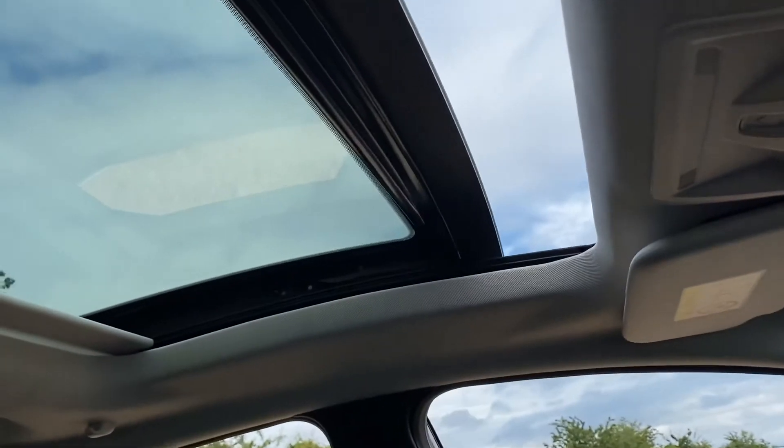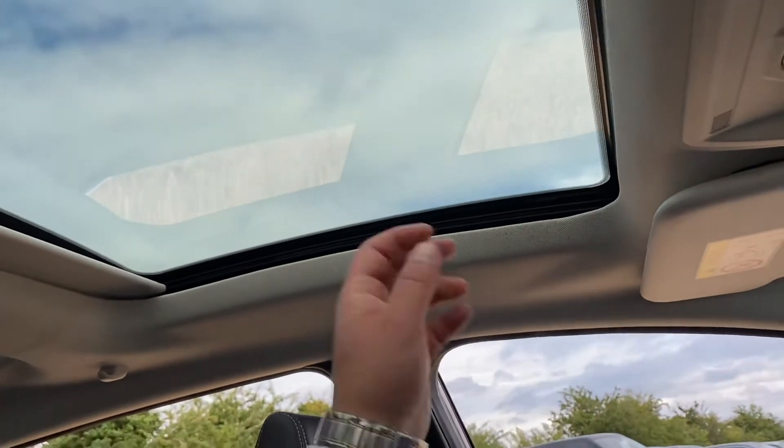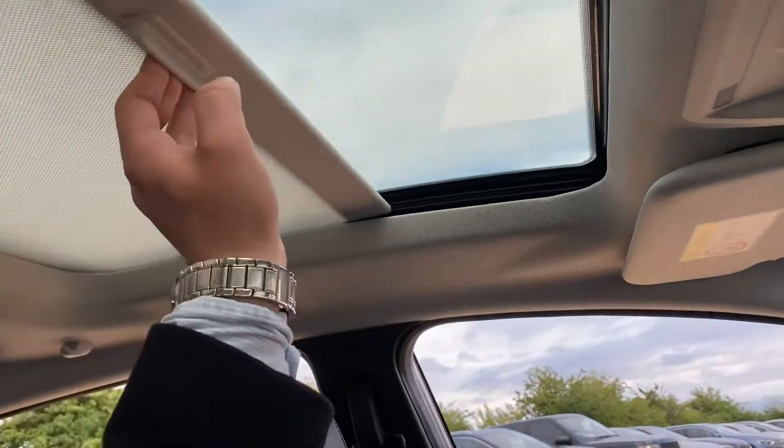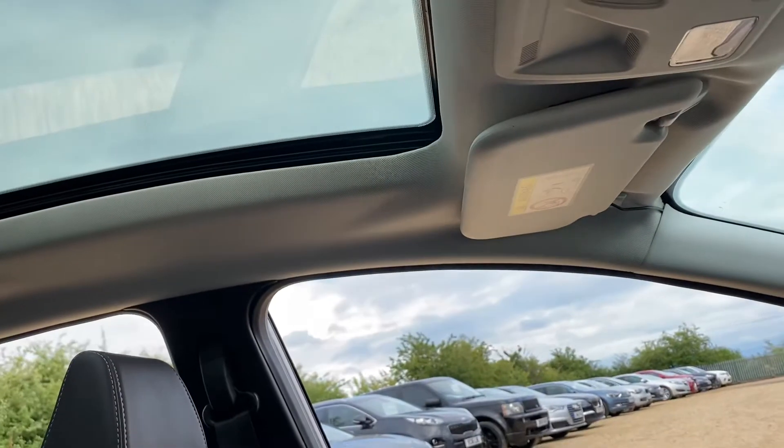You've got all your sunroof functions here as well. At the moment we've got it open so I'll just close that up. There you are — you can then have the cover completely shut or leave it open depending on your preference.